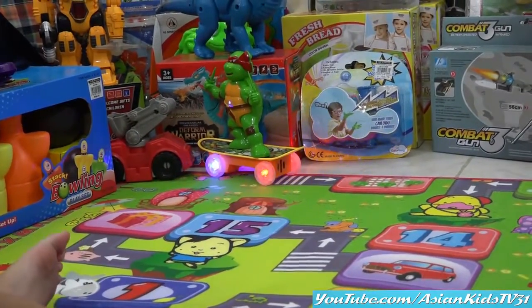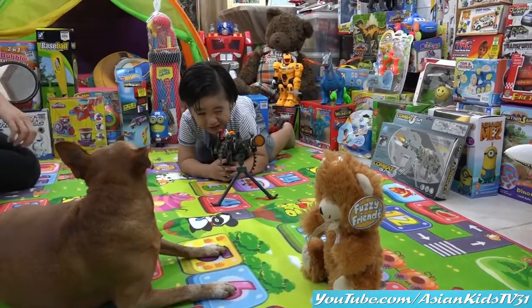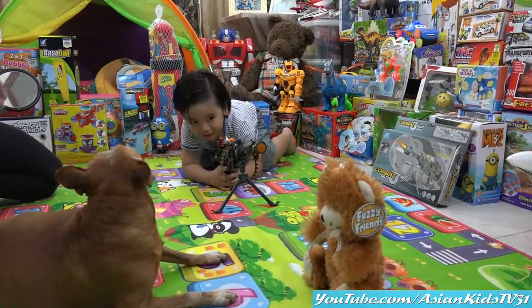I want to ride that skateboard! Hi Garrett! What's your target? Bear! The bear. Okay, let's start.